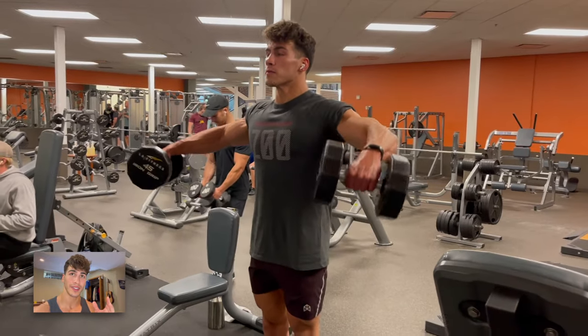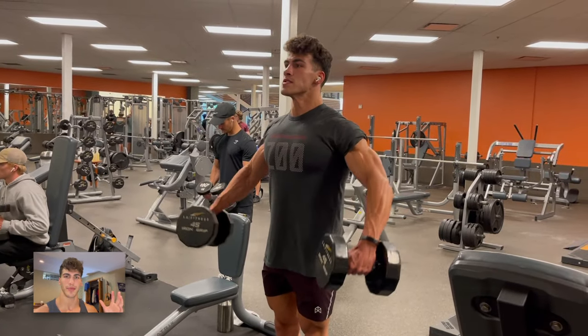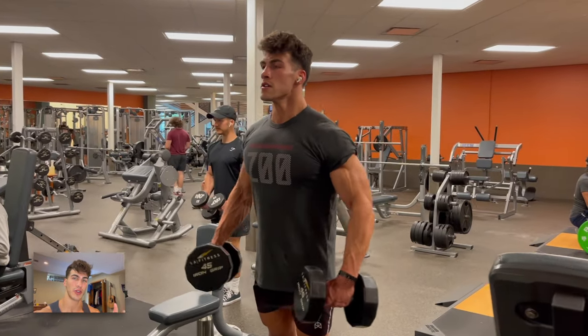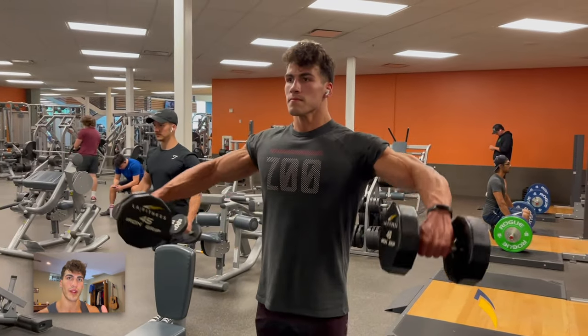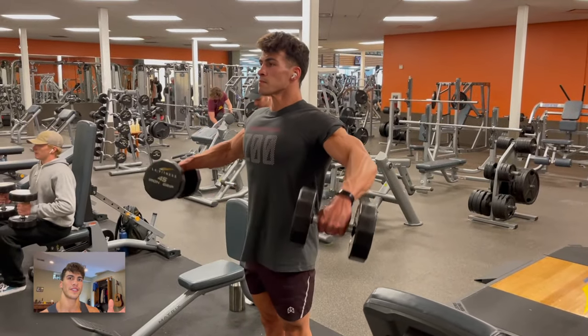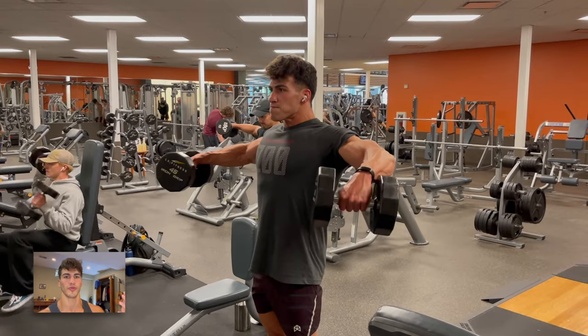Moved on to dumbbell laterals — cannot beat them, absolute staple for the medial delt. I always trade off doing cheat reps going heavier and then doing more strict reps. Definitely could have controlled the eccentric a little more, but I consider this pretty flawless form, especially with 45s — humble brag.